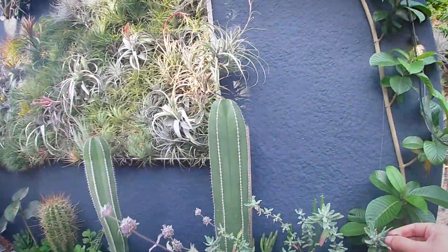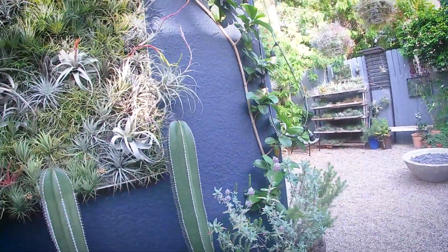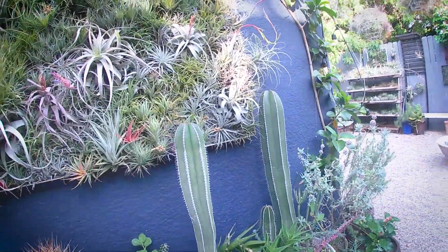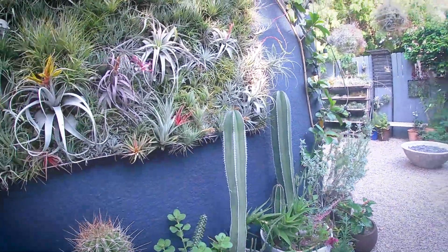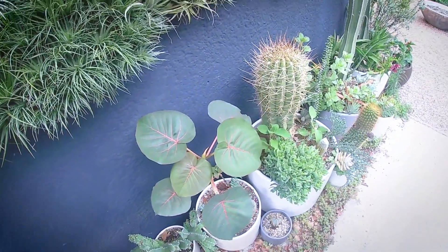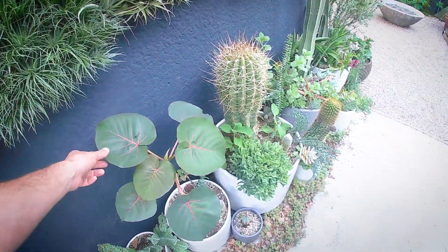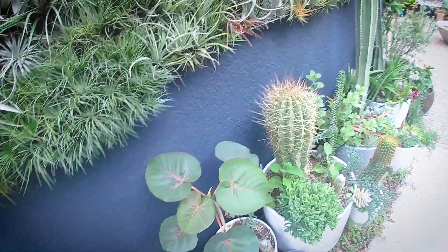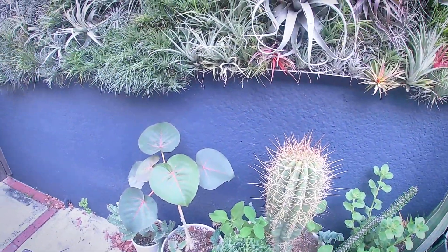Salvia clevelandii with that great fragrance. Got some Mexican fence post cacti, Pachycereus marginatus. This is a really neat desert-adapted ficus, Ficus petiolaris. I just love that red veining in the new leaves, and it gets a cool caudiform base with time.